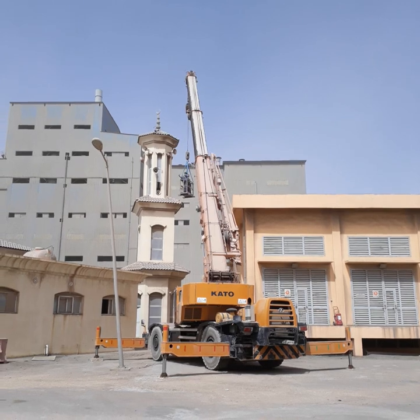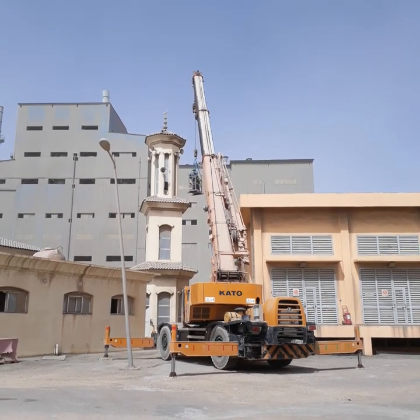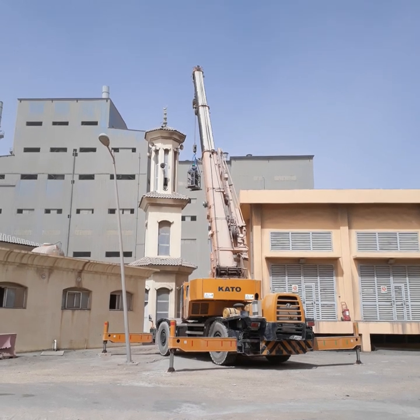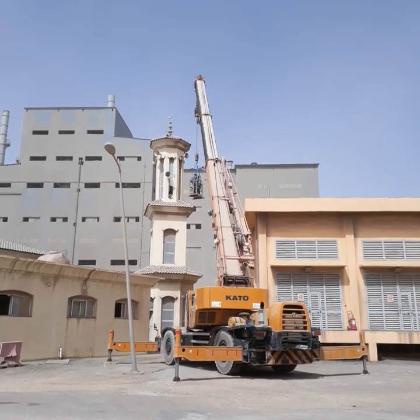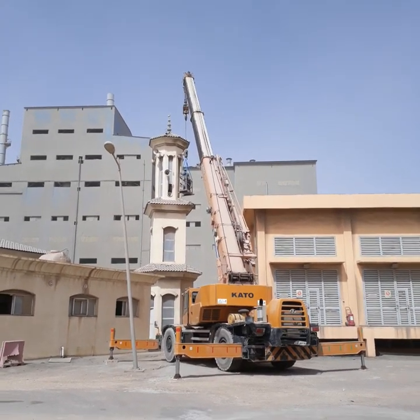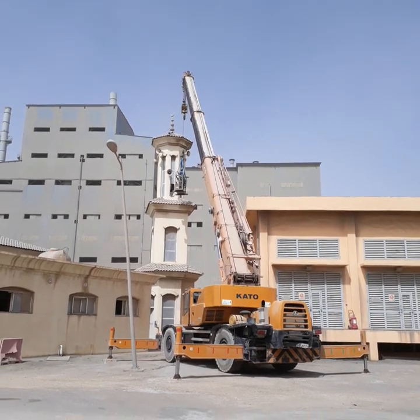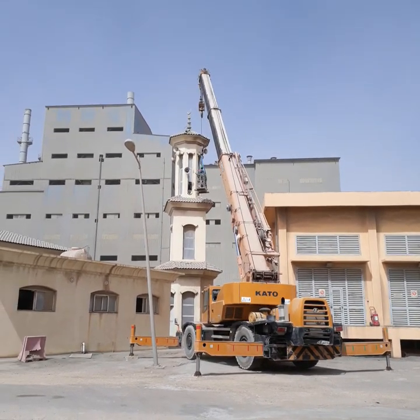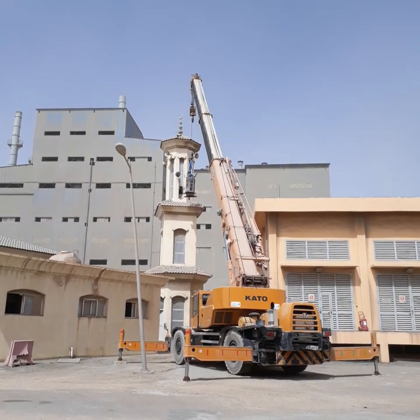What's missing here is the spotter or signalman, but this job will finish in a short period of time. Anyway, I am here also — if my presence is needed to do hand signals then I can do it. I think the other one also knows how to conduct hand signals to the operator.